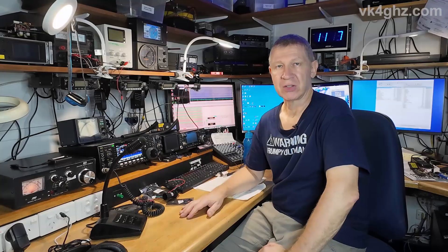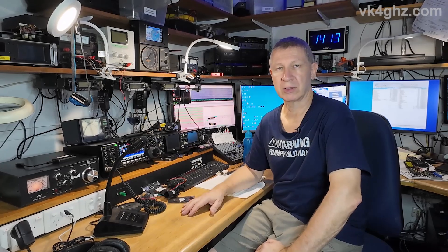Very happy with that. As you can see, not a lot of effort required — 12 bucks for a new case, a little bit of work, and it's good as new. Thanks for watching. See you next time. Cheers.